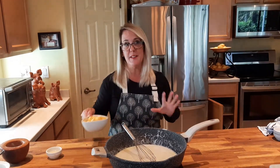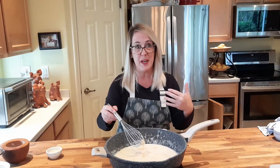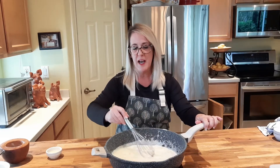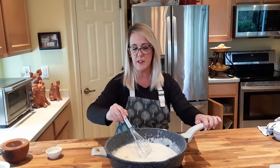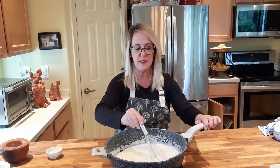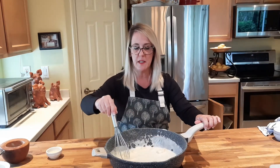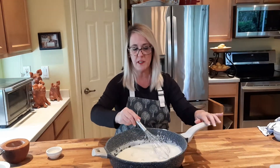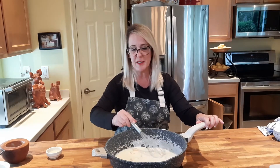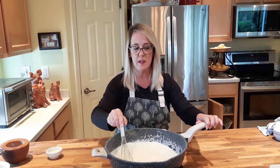Now we're going to add the secret ingredient, which is 4 ounces of cubed Velveeta cheese. I always say about Velveeta, it's like spam — everything has its place. Don't knock it until you try it. It just gives it such a nice creamy consistency. We're going to go ahead and whisk this almost constantly until the cheese blend has been incorporated and all the cheese has melted. You don't want any of it to separate — you just want a nice creamy consistency.